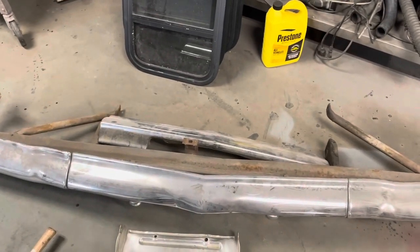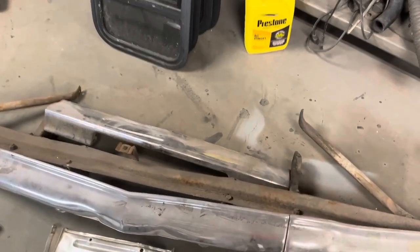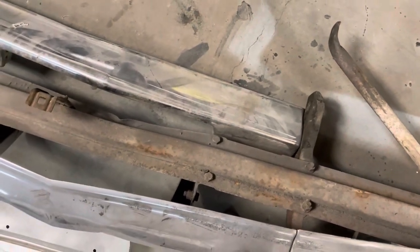I still don't know what to do about this thing, if I'm going to tear it all apart or not. I count two, three, four, five, six, seven, eight, nine, ten, eleven, twelve, thirteen, fourteen bolts that are all rusted.